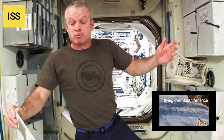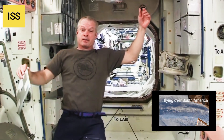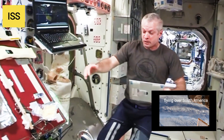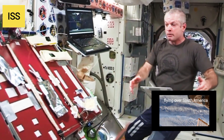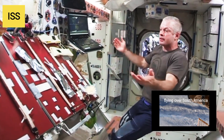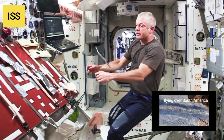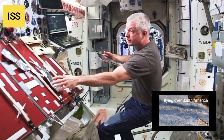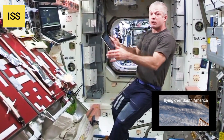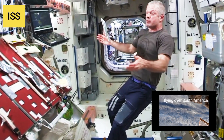This is where we watch a little TV and movies sometimes on weekends — our area for relaxation. This is our table. When we eat, we mostly prepare food here and keep things stuck to Velcro or tape. There's really no reason to eat on the table itself, so when we actually eat, we're just holding the food, letting it float while we eat.